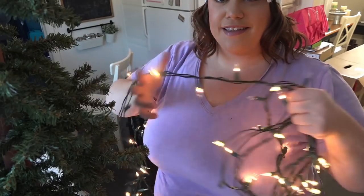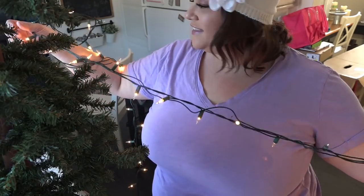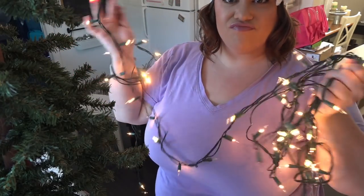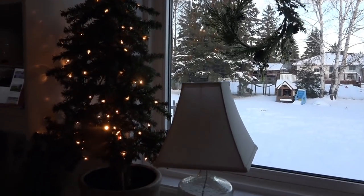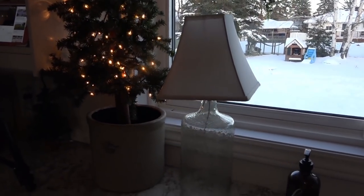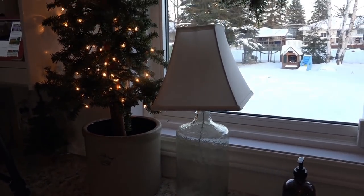I went ahead and added a strand of Christmas lights as well. I prefer to use the regular Christmas lights as opposed to a strand of twinkle lights. I find that the Christmas lights are a much stronger presence on something like a miniature alpine Christmas tree. The twinkle lights are better for vignettes and smaller spaces, but just go ahead and use the regular Christmas tree lights — I find that they work the best.